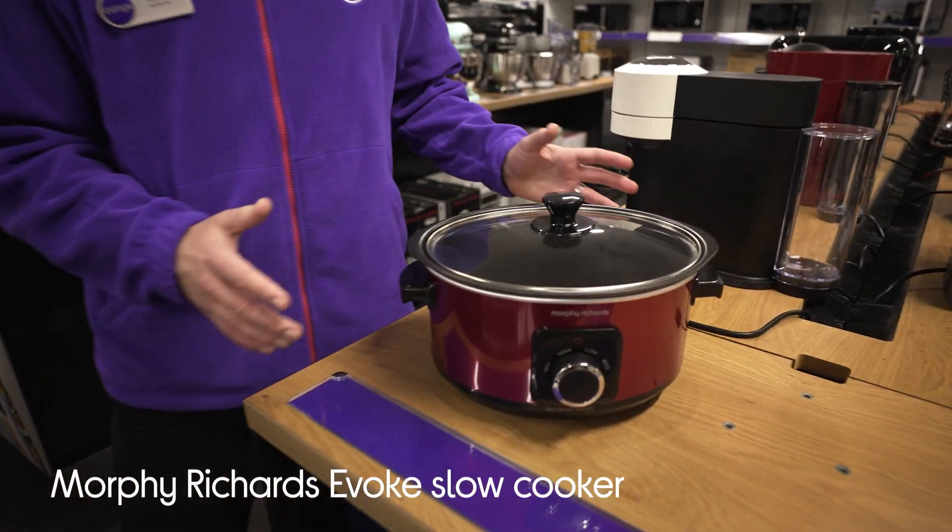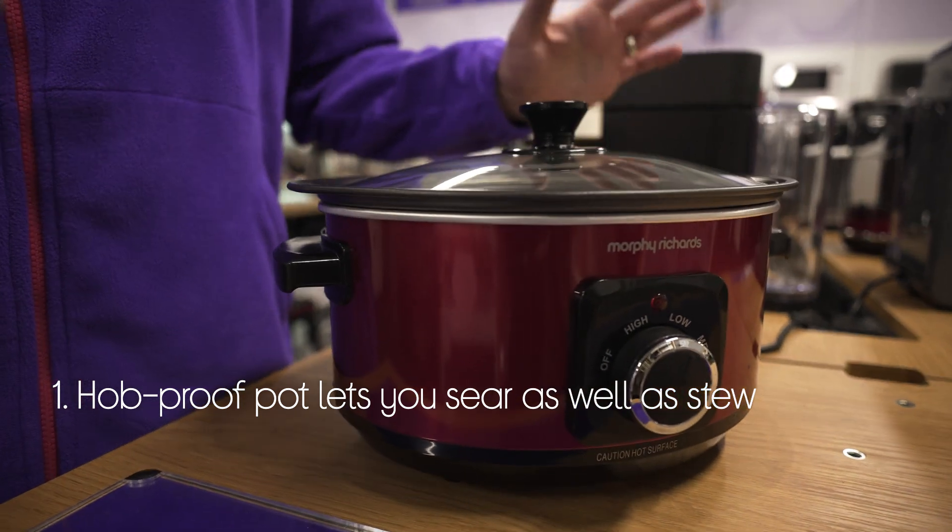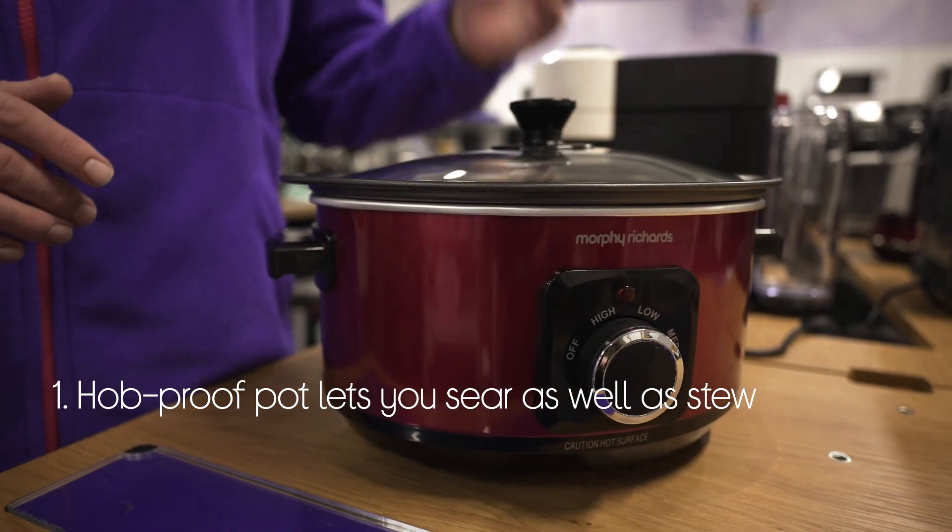Let's take a look around this Morphy Richards slow cooker. It's more versatile than other slow cookers — you can use it to sear as well as stew by using it on your hob.